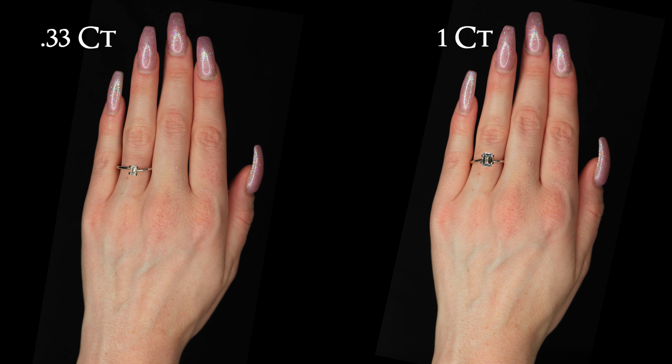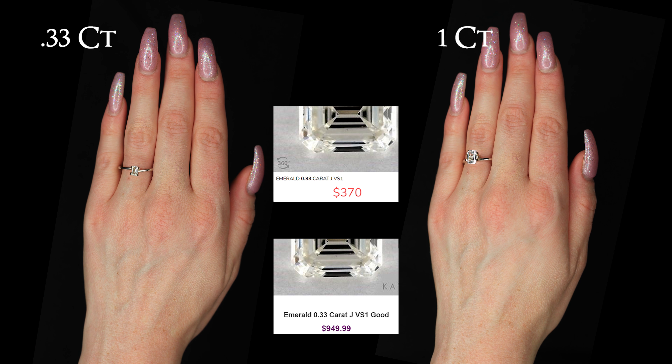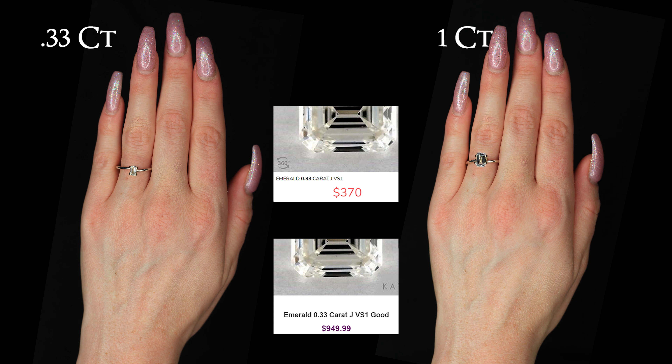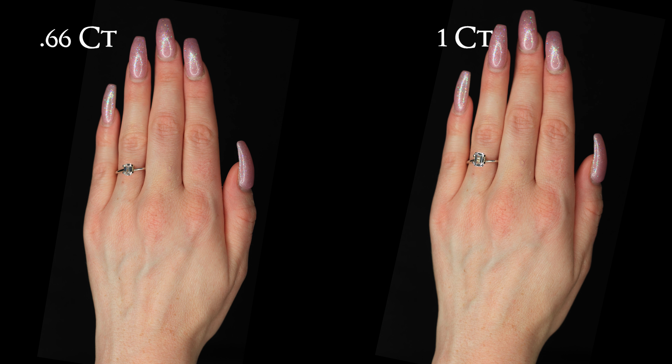This is a .33 or one-third carat emerald engagement ring on the hand. Compared to the one carat emerald shaped diamond it is very unimpressive, and you can barely even tell that it is an emerald shape at this point. Emerald shaped diamonds, because they are rectangular, can have a longer ratio or a wider ratio, and that is important to know for later.